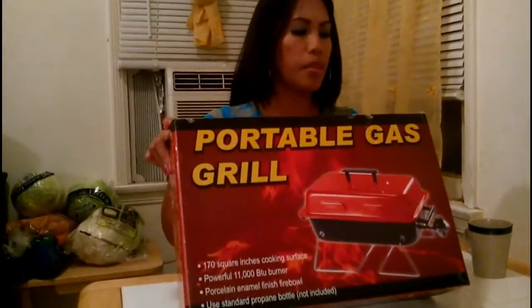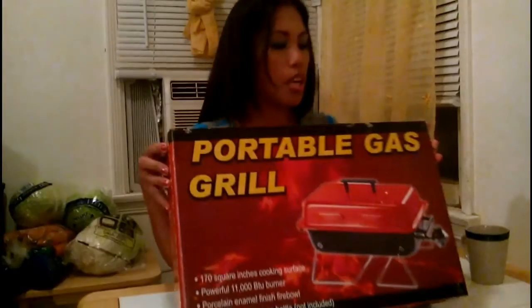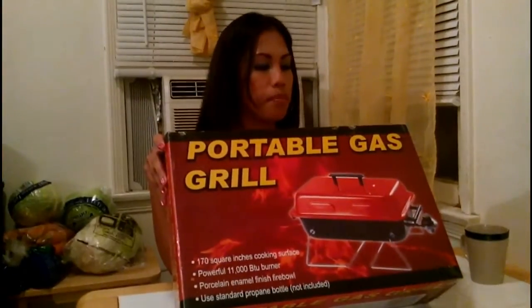Hey everyone, today I'm doing my portable gas grill unboxing. This one is really good for summer camping, it's easy to use. I found this at Weeco today, the price is $35. It has a 170 square inch cooking surface and a powerful 11,000 BTU burner.